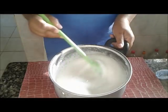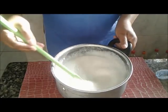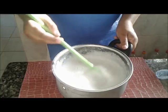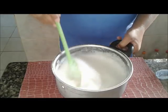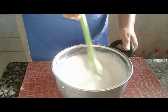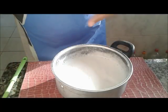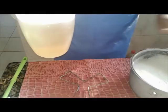Ele continuou. Muita espuma. Vocês devem me ver mudando de vasilhame, porque eu fiz outras receitas então eu ocupei meus vasilhames. Mas agora eu vou colocar aqui dentro desse — eu tenho 2 litros d'água aqui. Vou fazer um choquezinho térmico.